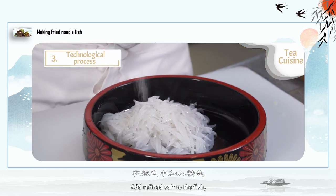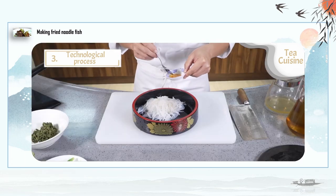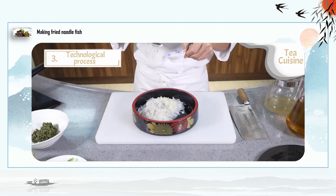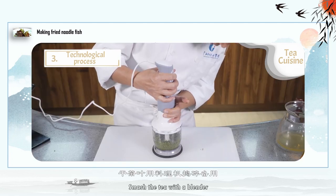Add refined salt and cooking wine to the fish. Add minced green onions, ginger, and garlic. Mix well. Then smash the tea leaves with a blender.